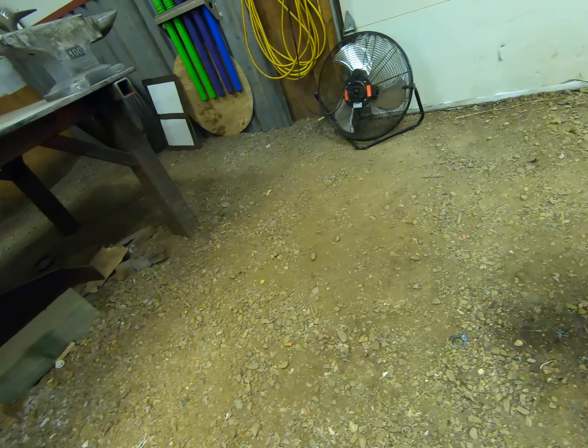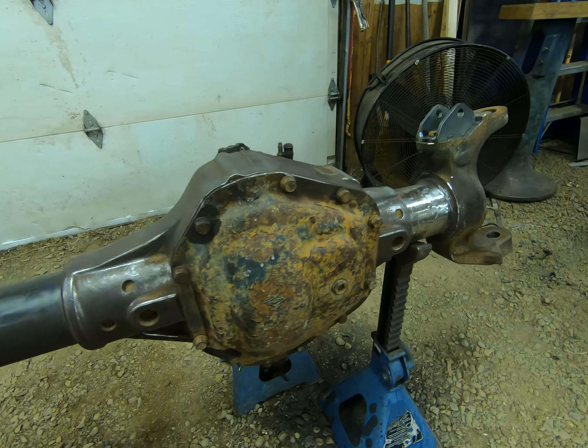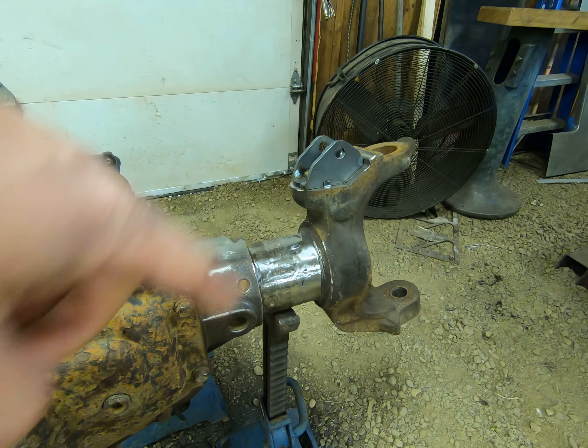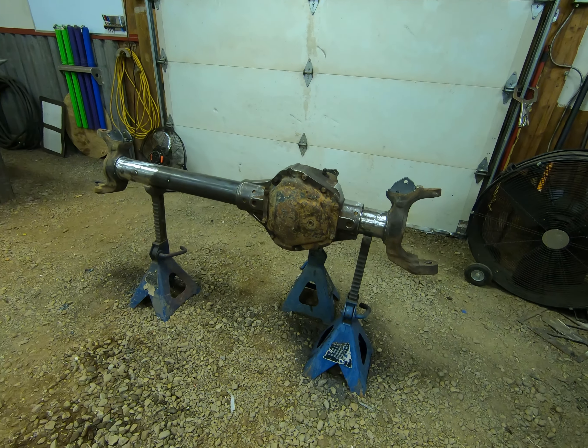All right guys, so I am really happy with how this turned out. I'm going to give you guys a walkthrough and all that fun jazz, and then we're going to call it quits for this video. So this is what we're left with, minus the coilover mounts here. All in all, I'm really happy with it.